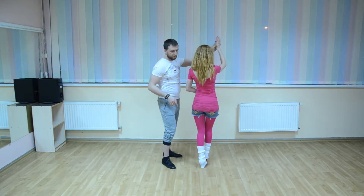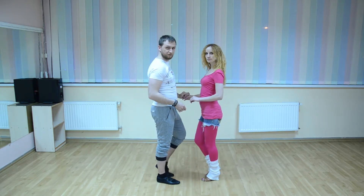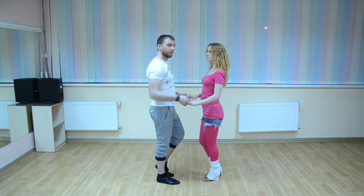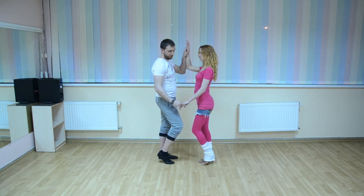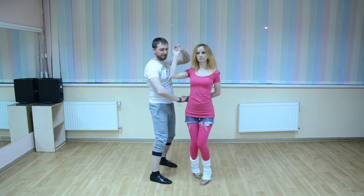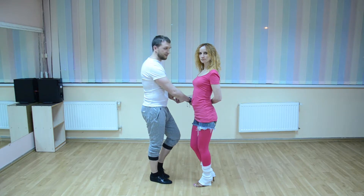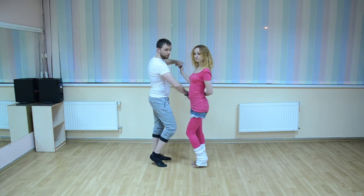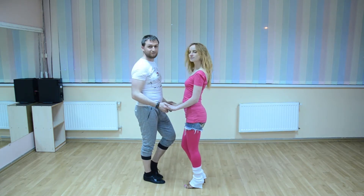From this position we do 5, then 6, 7, and tap 8. Now with the other hand — during preparation 1 2 3 4 — this hand goes down to hammer lock: 5 6 7 8. From this position we do the first half of the basic: 1 2 3 4, and give a signal to her hip: 5 6 7 8.